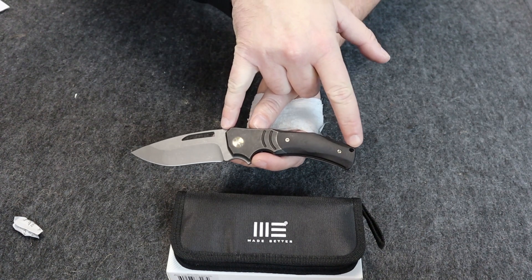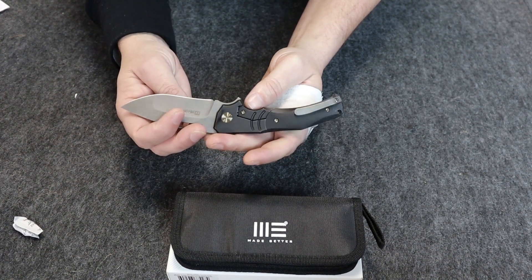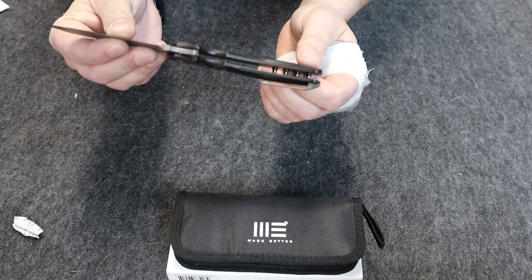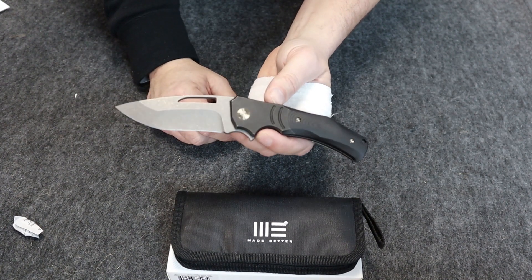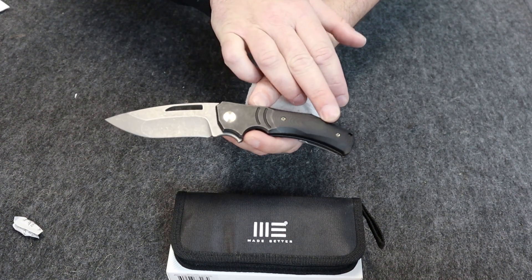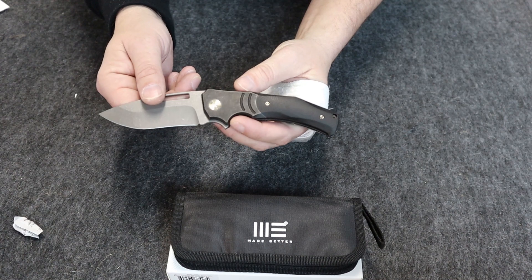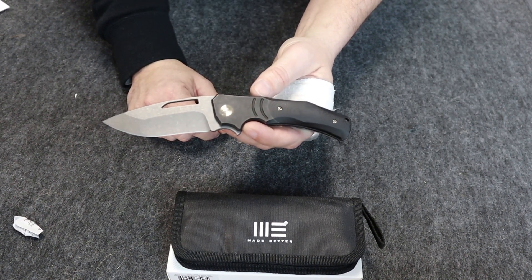Titanium bolster, the weight is about five ounces. Handle length is four and a half, it's set up for a right-hand carry. You can see the pocket clip there. Flipper manual, ceramic ball bearing is the pivot. Has some G10 scales at the bottom. The pocket clip is also titanium, and of course the WE logo here on the pivot.